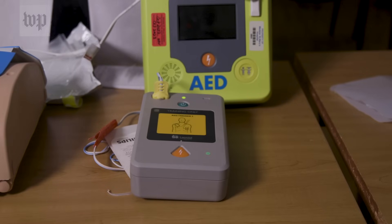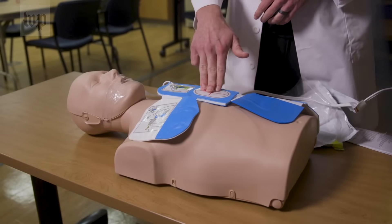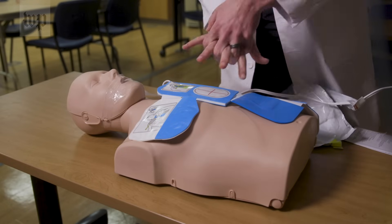You press the device — it delivers the shock. Then again afterwards, if you know CPR, you can go back to doing CPR. This device provides the area where you should be doing CPR with a small circle diagram. That is where you perform CPR on the patient.